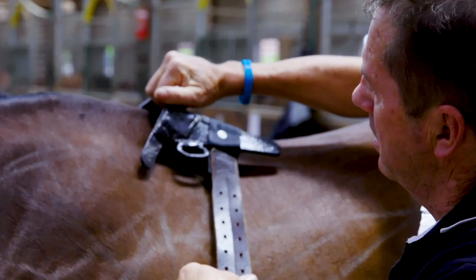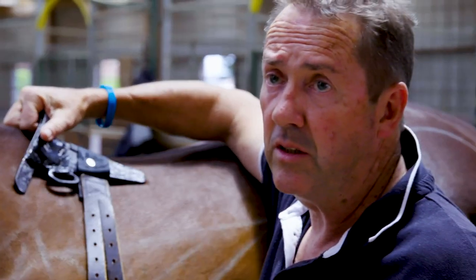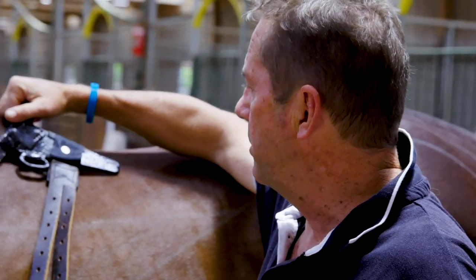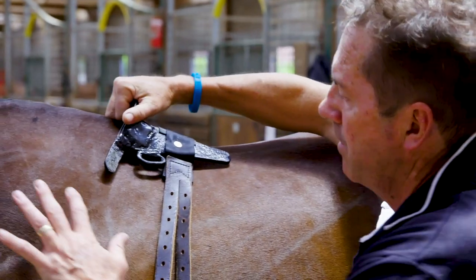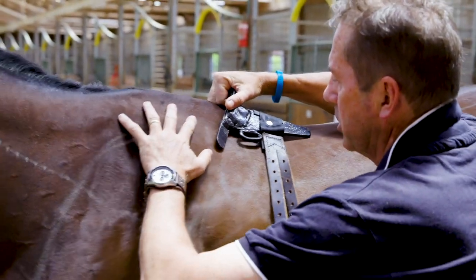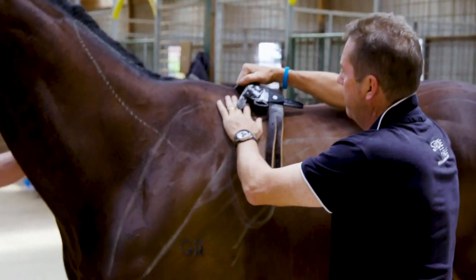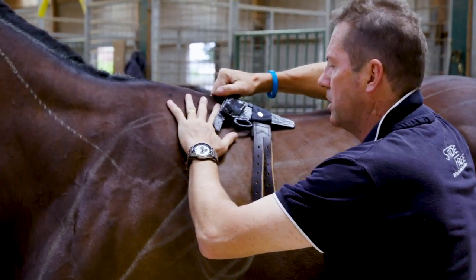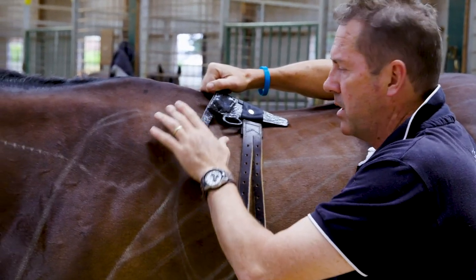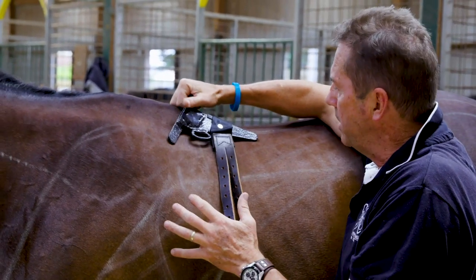When you look at the original trees — which haven't changed in hundreds of years, the shape hasn't changed much, only the materials — imagine the shoulder blade rotating back and the bulk of the shoulder having to squeeze under these tree points. That puts tension and tightness on the trapezius muscle, therefore restricting the horse's shoulder movement.